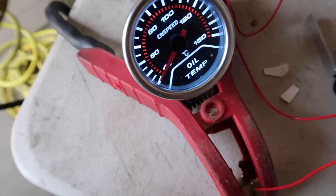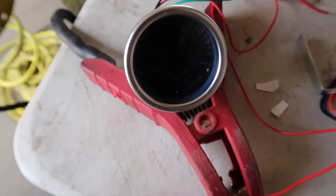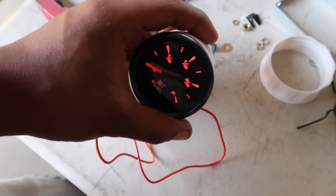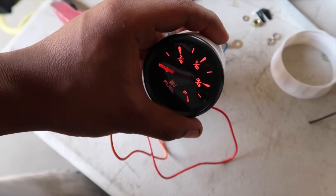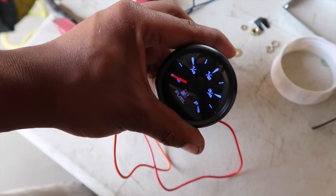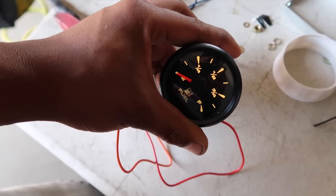Cuando abra la llave quiero que se vea así, y cuando la cierre, pues se va a ver así. Ahora les voy a enseñar el de la gasolina — ya está conectado. Así se miraría el de gasolina, y aquí le puedes cambiar los colores, lo pones en el color que uno quiera.